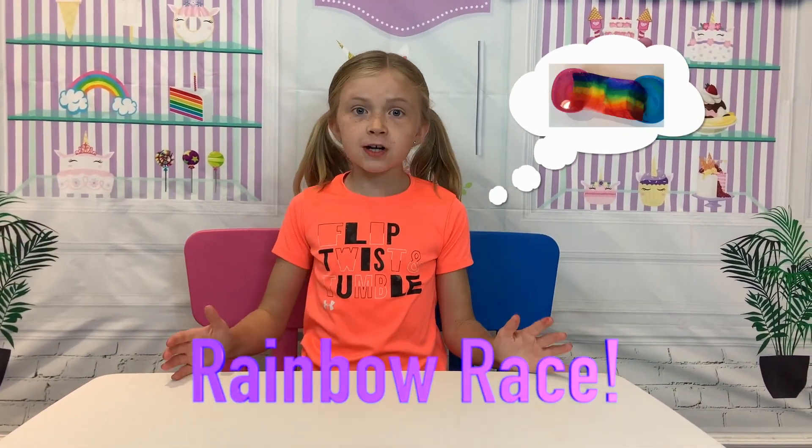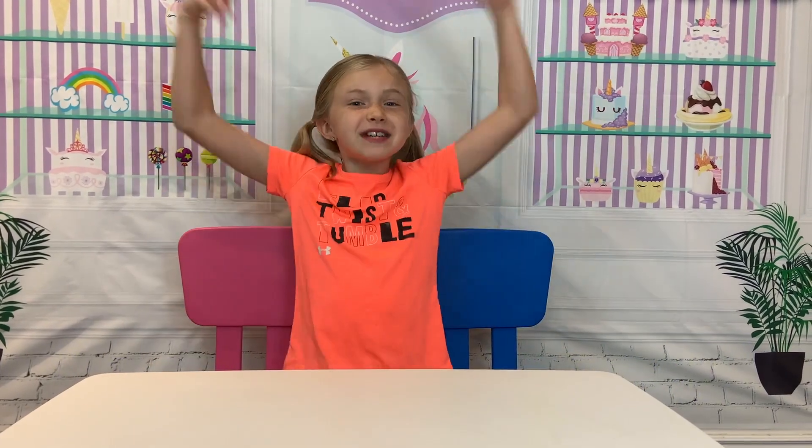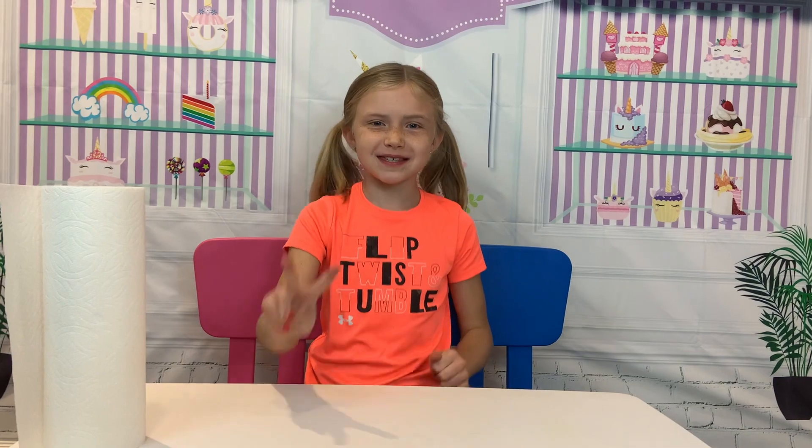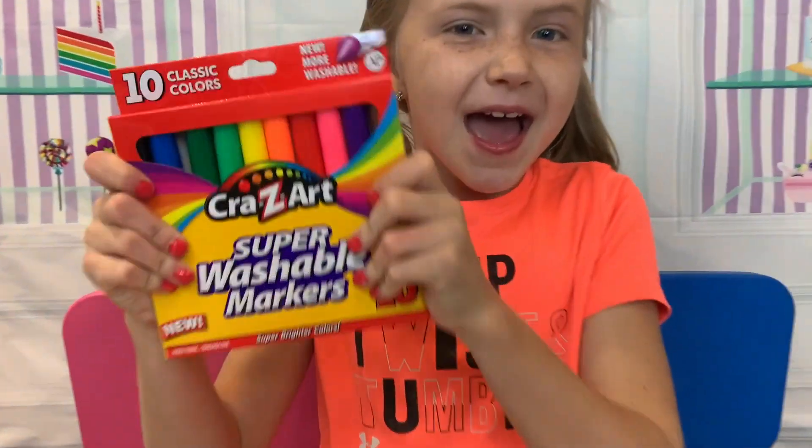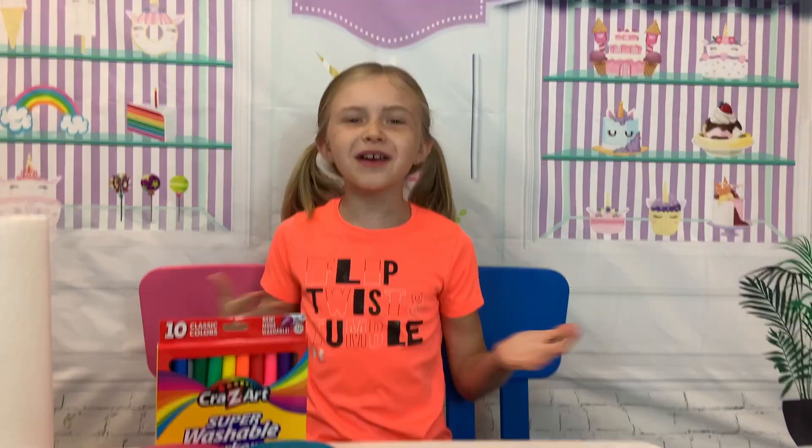We're gonna do a science experiment. What we're gonna need first is paper towels. Next, we're gonna need two cups. Next, we're gonna need markers. These are my favorite colors. Now we're gonna need some scissors.